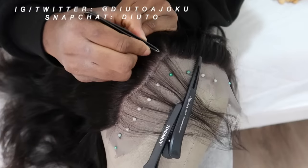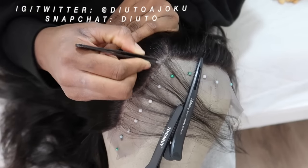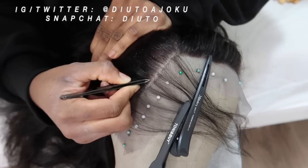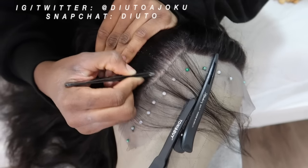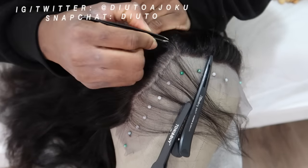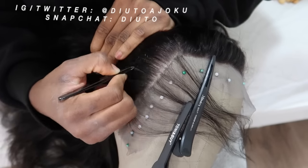Some people might stop at this point — that's okay, it depends on how full your natural hairline is. But my hairline is very sparse, so I like my wigs to look sparse too. Don't go in the comment section writing 'overplucking' — if I overpluck that's for my comment section and I'll address it.